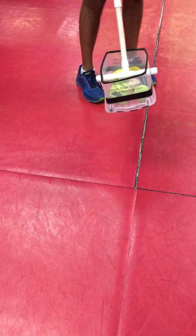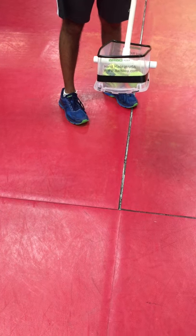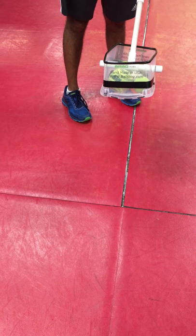This is made for table tennis, but this can be modified to pick up all kinds of balls. Here we go. Thank you.